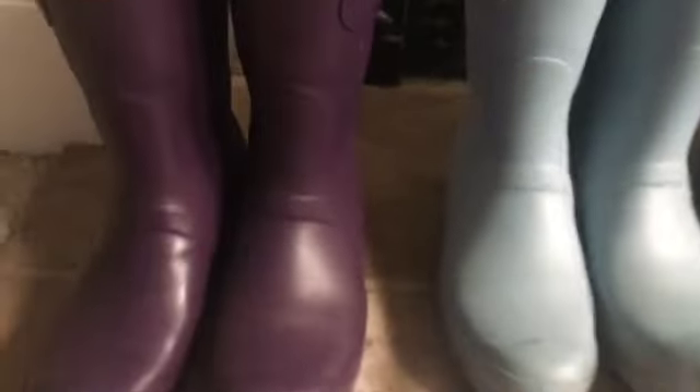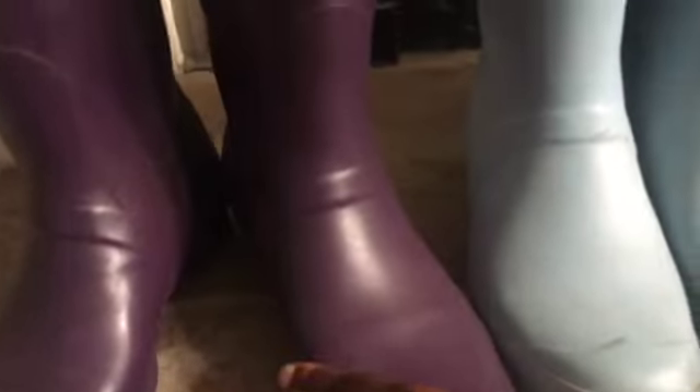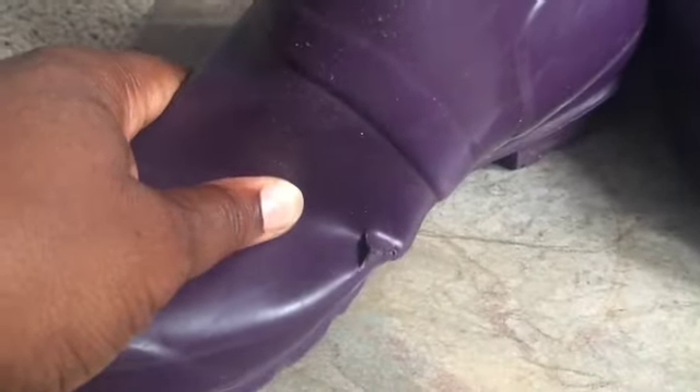But I noticed on my boots — on the inside — that it split and there was a tear here. Funny enough, I was like, how did that happen? So on the inside here, let me put it more in the light so you can see — there's a tear here. Mind you, it's a split in the rubber itself; it's not going all the way through. The same with this side — it's a split in the rubber, not going all the way through.